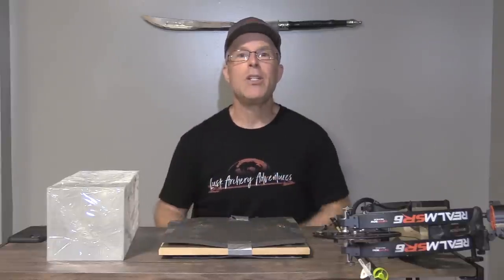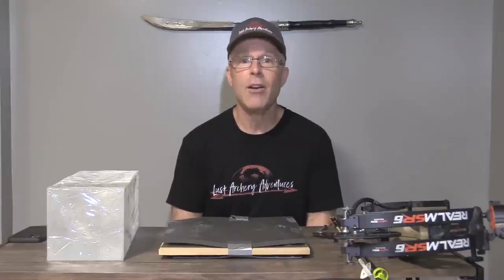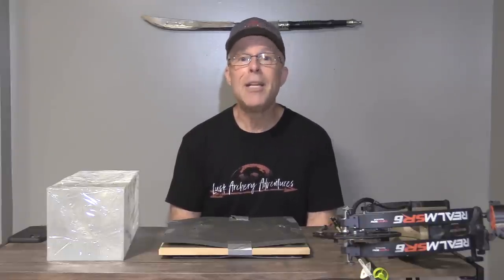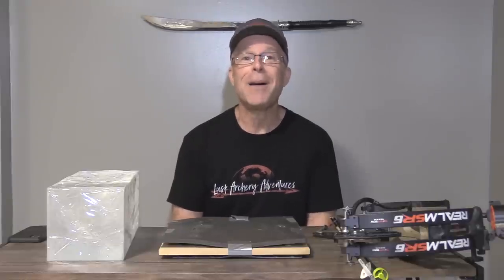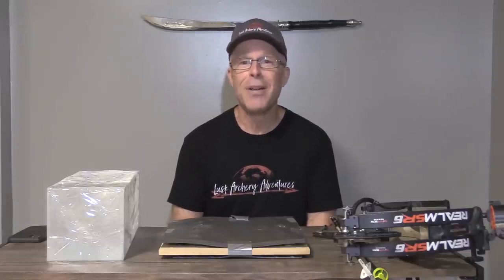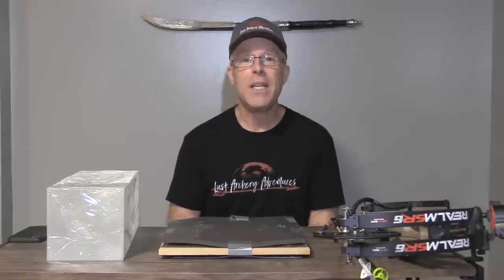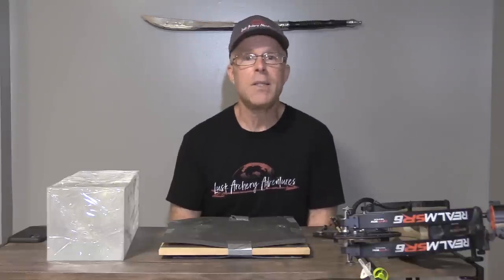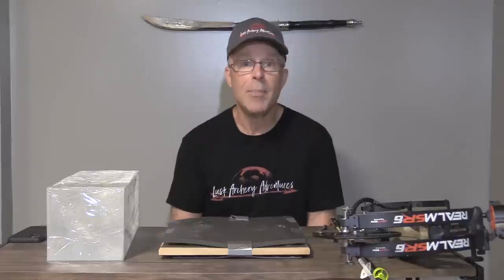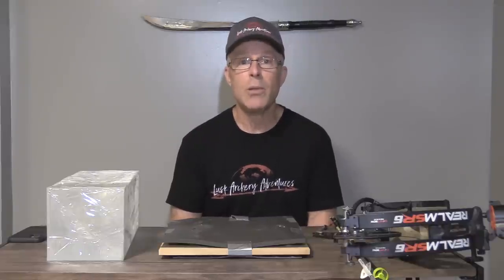So that's how I do all the scoring. You can check out the sheets and compare broadhead to broadhead. Let me know if you have questions or comments. Please subscribe — I'd love for you to subscribe to the channel and share it with your friends. The whole goal of all of this is that we can choose the best broadhead for our hunting purposes, and it's different based on your bow setup and the animal you're pursuing.